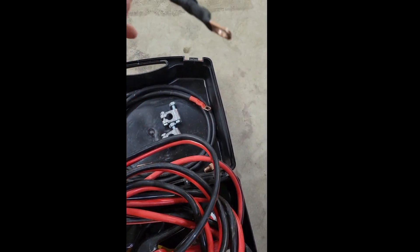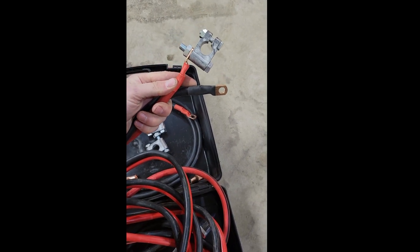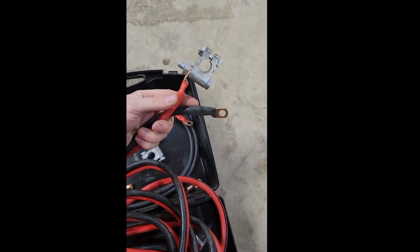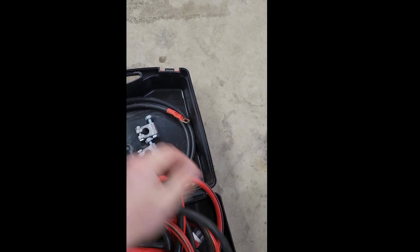I cut all the alligator clamps off the jumper cables and got these connectors off Amazon for a few dollars — you can pick them up anywhere.